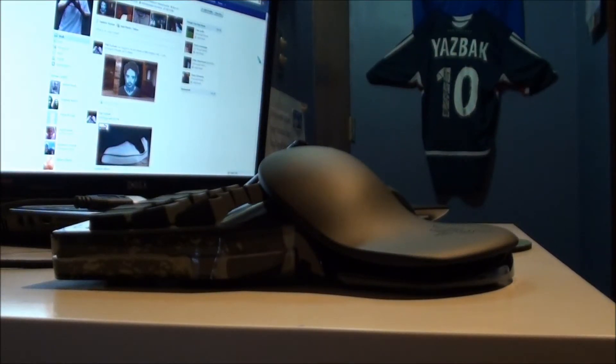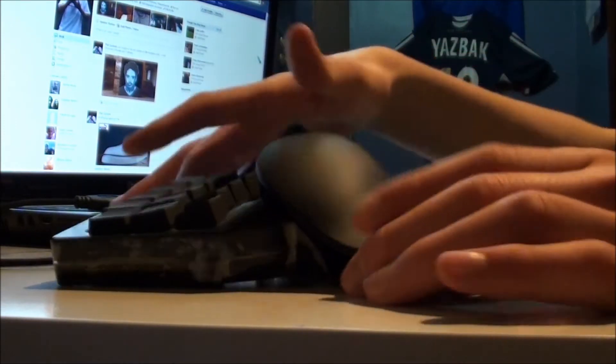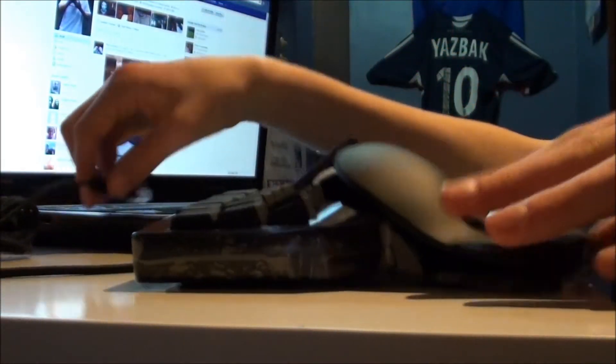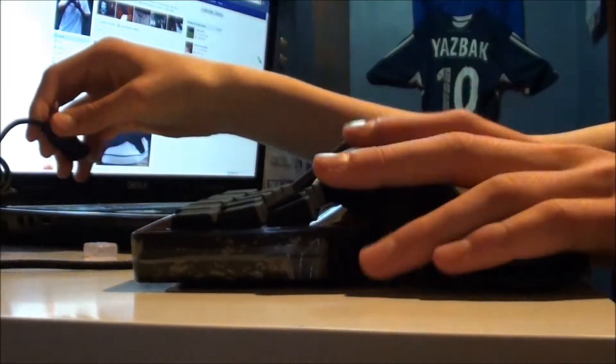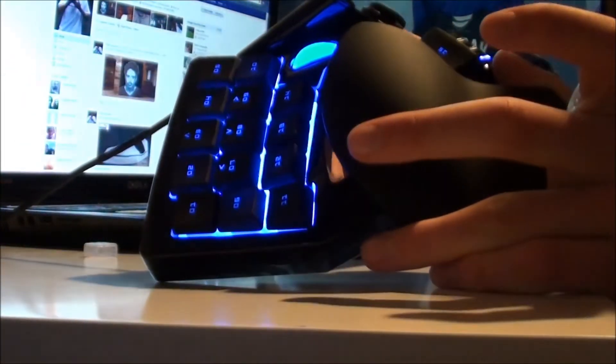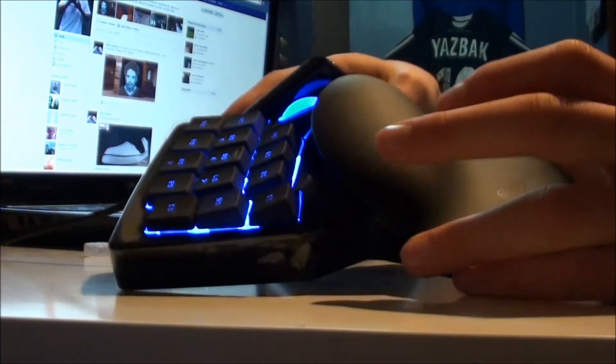Hello, this is my review of the Razer Nostromo — it's an expert gaming keypad. This is what it looks like. I'm going to plug it in so you guys can see the lights on the actual gamepad. It's LED. I just got it, so that's the first time I plugged it in.